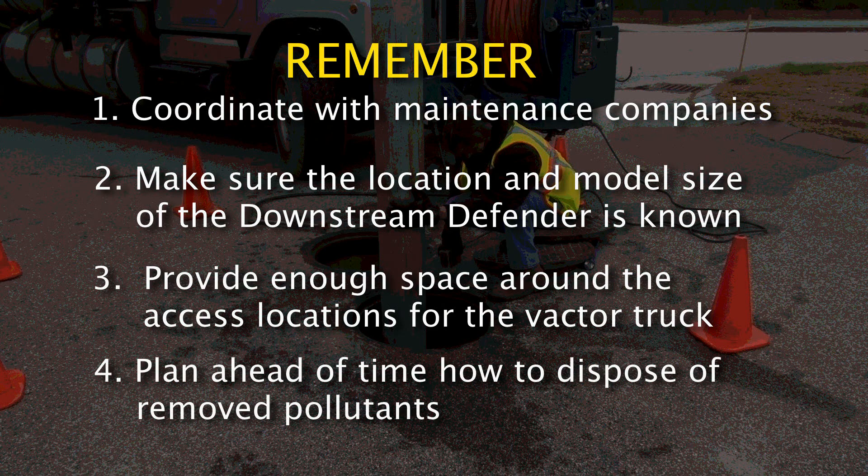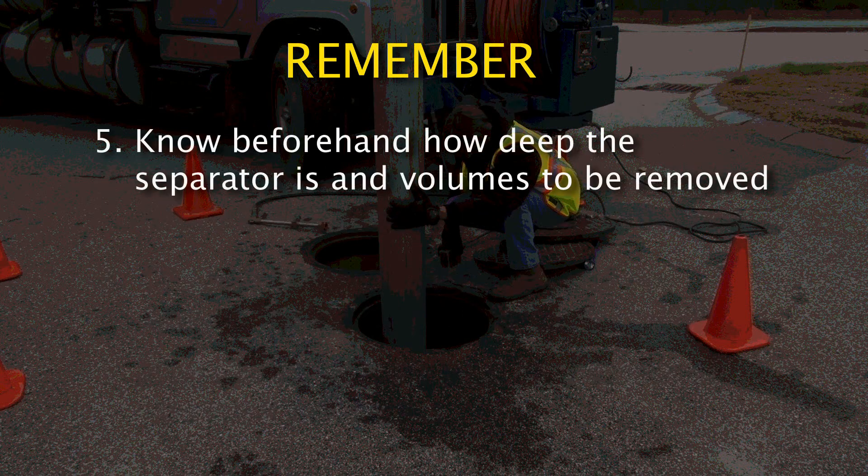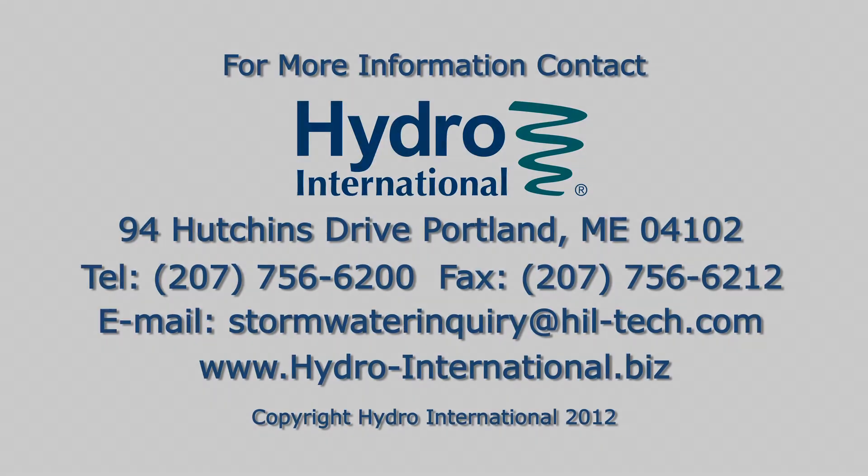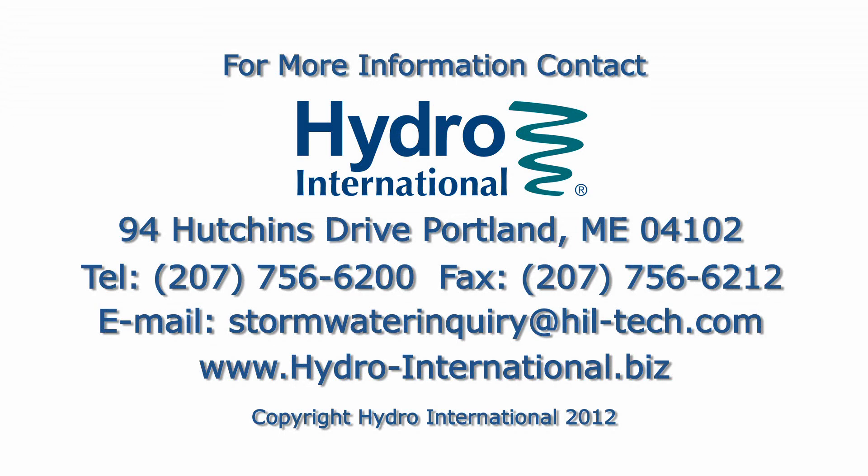Plan ahead of time how to dispose of removed pollutants. Know beforehand how deep the separator is and the volumes to be removed. Coordinate with vactor operators to manage volumes to be removed that are larger than truck capacities. Contact Hydro International with any questions about the inspection and clean-out procedures prior to scheduling a maintenance event.